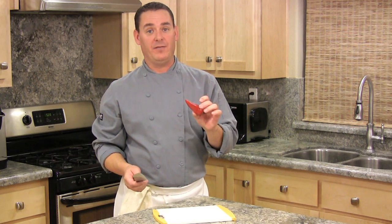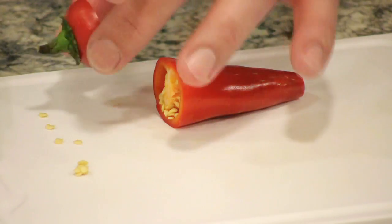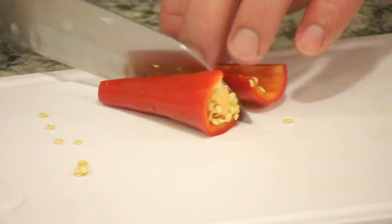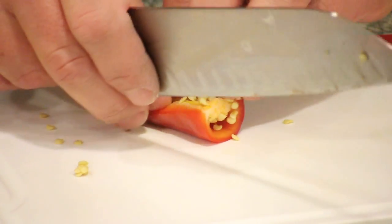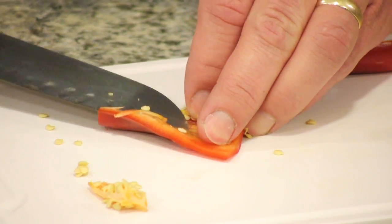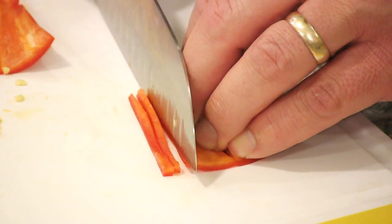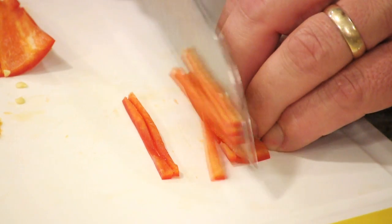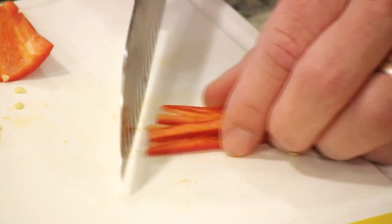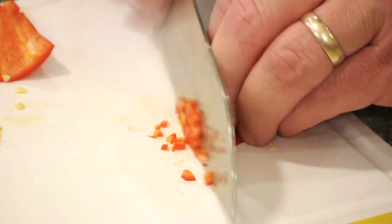Now we're going to dice up one red chili. If you want it more spicy, you can use two, and if you don't want it spicy at all, you don't have to use any. First cut off both ends, then cut in half lengthwise. Take each half, fold it, and carefully cut off the seeds. Some people like to use latex gloves when doing this, because your fingers will absorb some of the spiciness and you can accidentally get chili burn in your eyes. Finely mince into little matchstick strips, bunch them back up, and take off a little bit at a time.